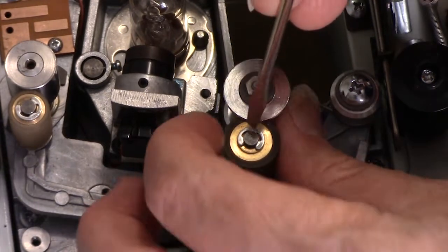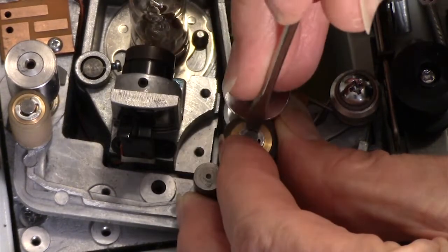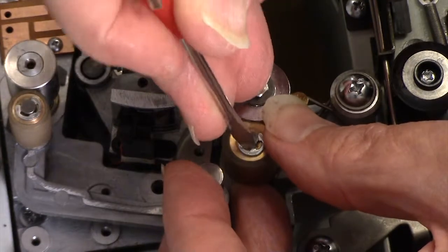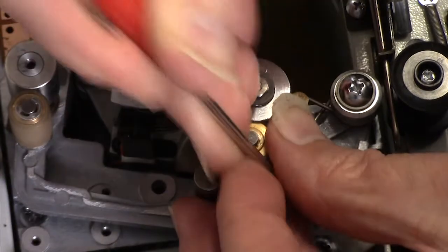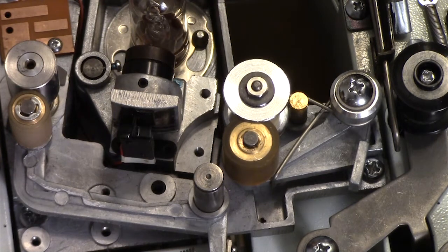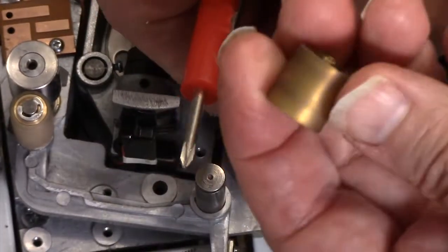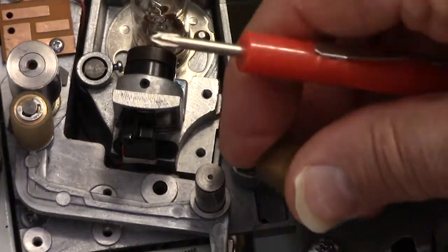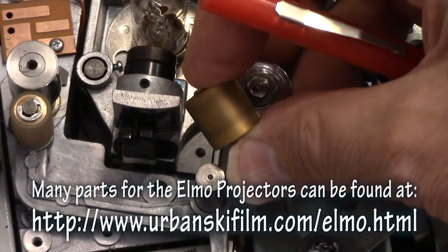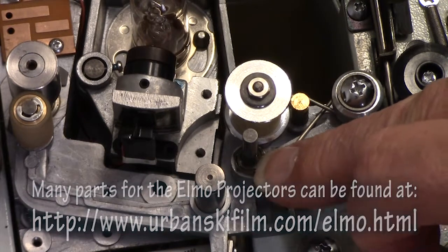Next we're going to remove this E-clip or C-clip. Just take a screwdriver, put it into place, and turn it away - it should pull off. The idea is not to shoot it across the floor. There's the little clip that comes off - put that in our bag. Then we can just lift off that wheel. This is how you would change them out. This particular one has already been changed - it's one of the new replacement rollers that Larry Urbanski sells.